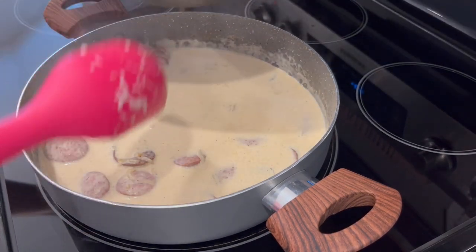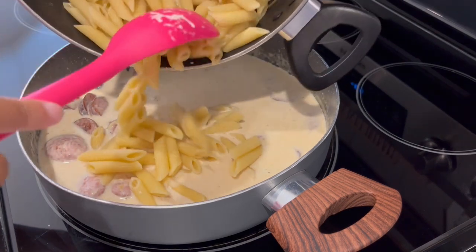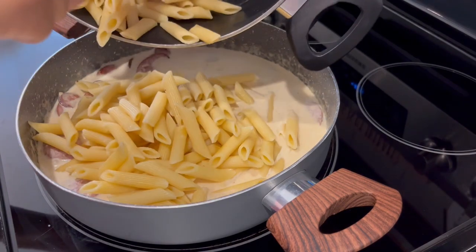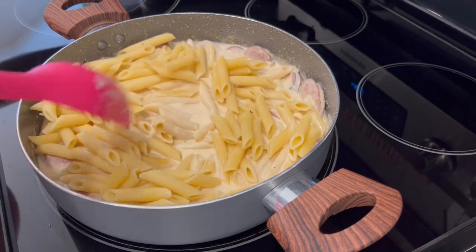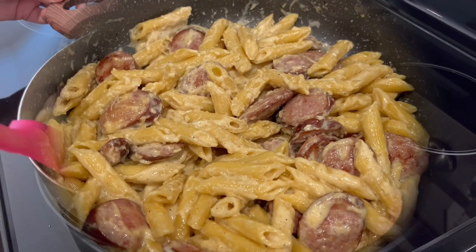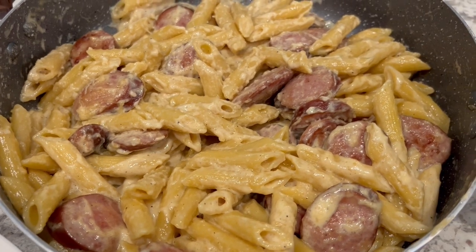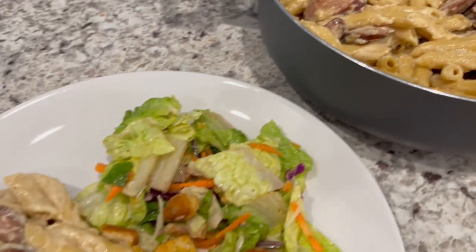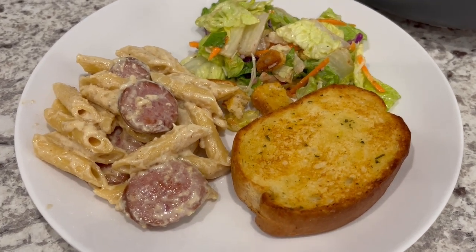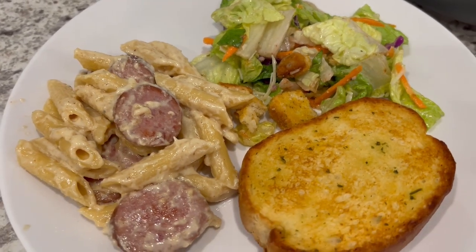My sauce has started to thicken so now I'm pouring in the parmesan cheese. Next I'm adding in my drained pasta — but don't rinse it, you want that sauce to adhere to your pasta, so just drain it, don't rinse it. Give it a good stir, then remove it from the heat and let it thicken. Here is the sausage alfredo — it thickened up nicely. Serving it with some garlic bread and a side salad.